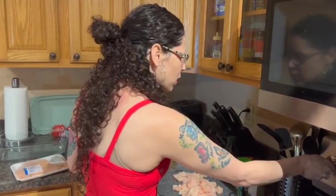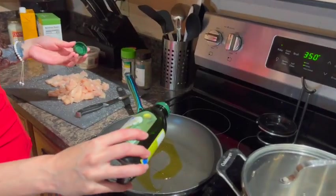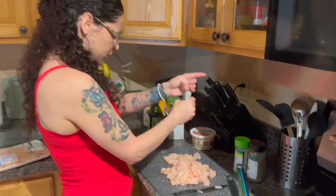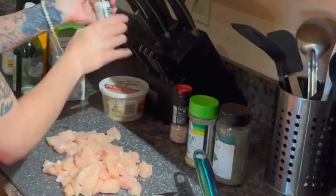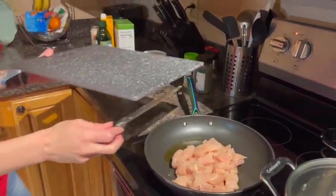Now we're going to go ahead and turn the stove on. I like to use olive oil — you can use whatever oil you like. Add some olive oil in there and let that warm up. I'm going to go ahead and add some salt and some pepper to the chicken, then put the chicken in there.